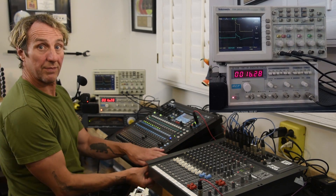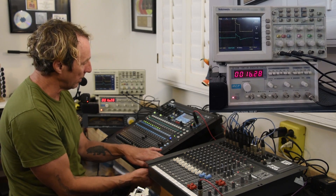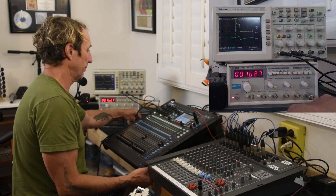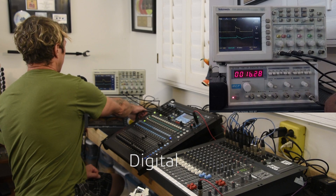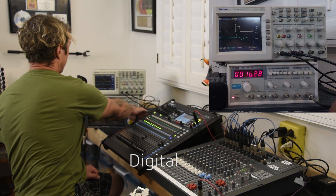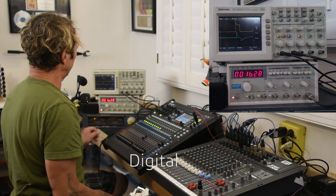Let's do that same thing with the digital console and see what it does to the pulse, which would be similar to maybe a kick drum type thing. I'm going to bring this down here on the digital console. So far so good — we look beautiful. Now we're starting to see something.